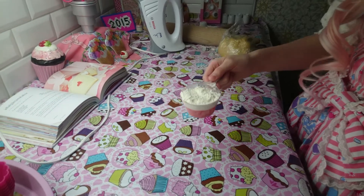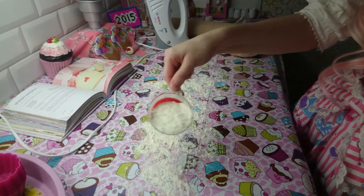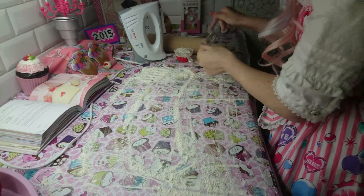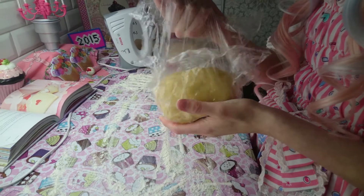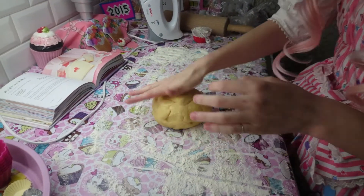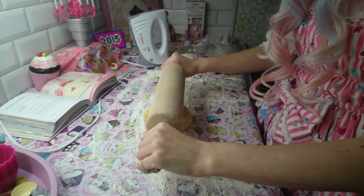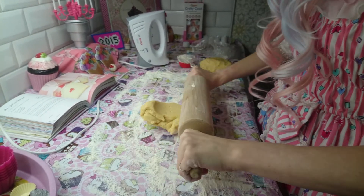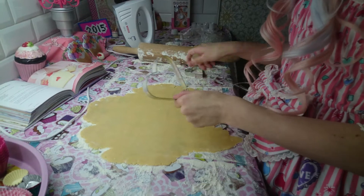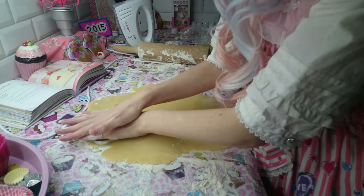Now you will take some wheat flour. Take the dough and put it on the surface. Now you will take the dough and cut some pieces out.